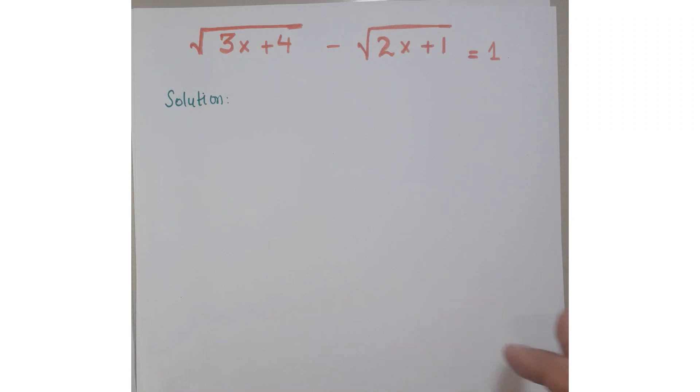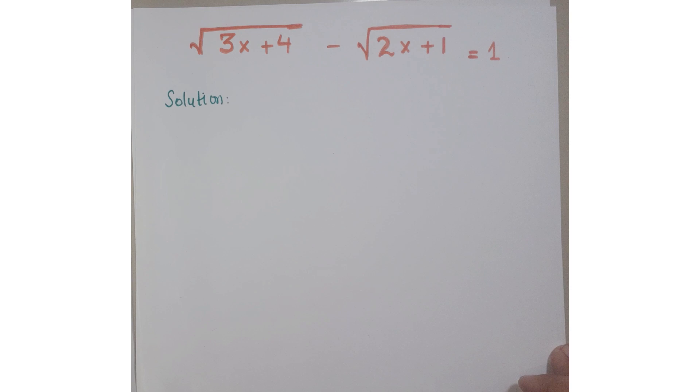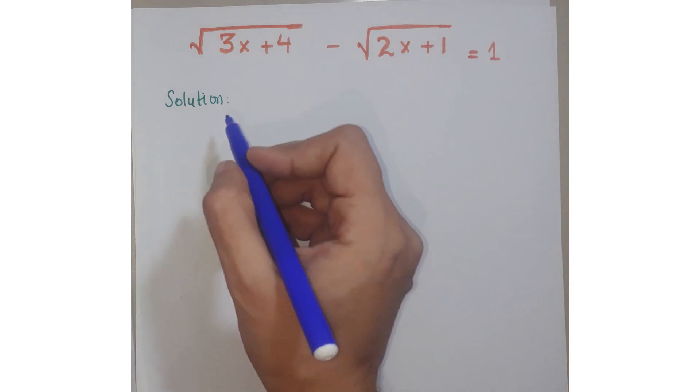Hello friends, welcome to the Learning Curve. Now look at this question. The question is: square root of (3x + 4) minus square root of (2x + 1) equals 1. We have to find the value of x. Let's see how we proceed with this question.